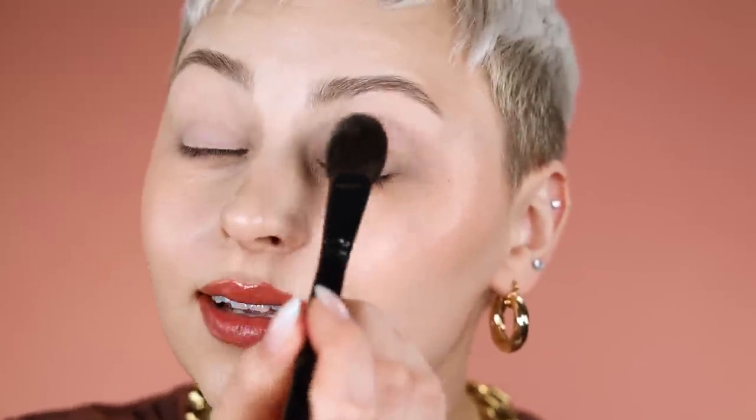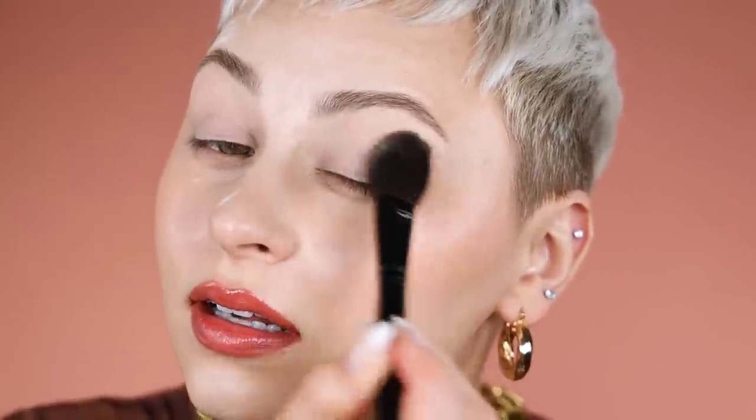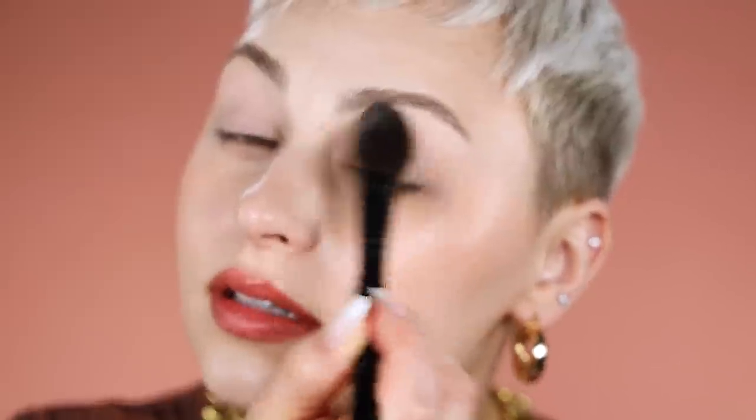I'm just going to pick up a tiny amount of that and set, because the older I get the more creasy my eyelid becomes and the harder blending is. Super fun — love getting older. I love all the endless responsibilities, the creases, the oil, the dryness, and the breakouts. All right, I'm going to use a few different palettes from Sigma.